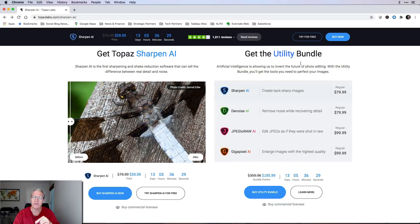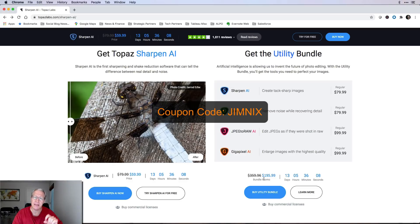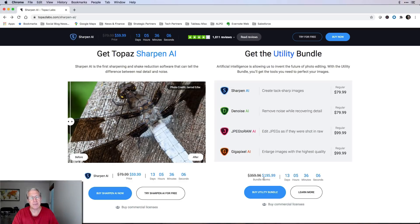It's also part of what they call their utility bundle: Sharpen AI, Denoise AI — which I absolutely adore, it is the best noise reduction product out there — and then JPEG to RAW and Gigapixel, two more great utility apps. That bundle is usually around $350 to $400, and it's sub-$200. Again, with coupon code Jimnext, you get an additional 15% off of that.